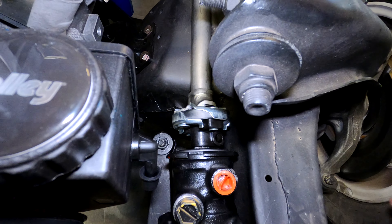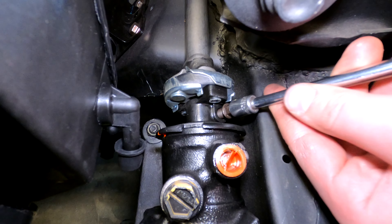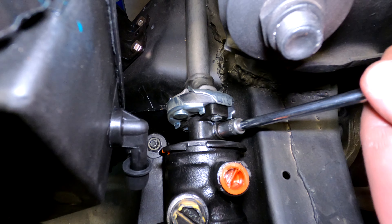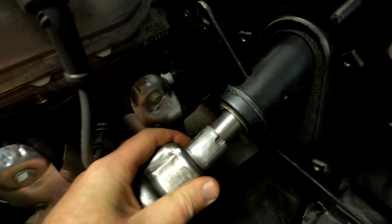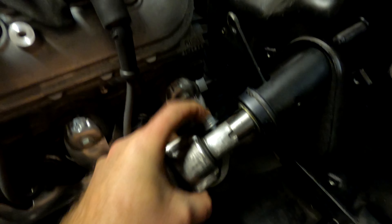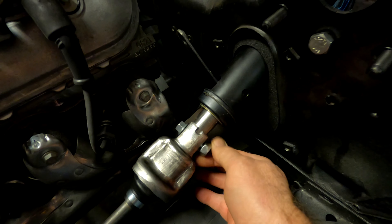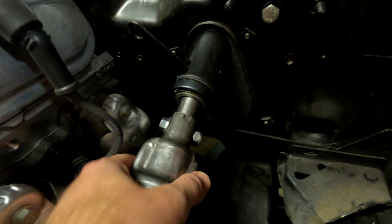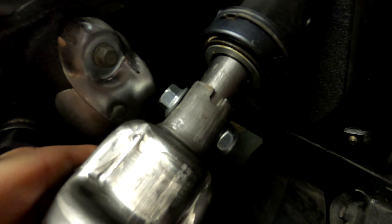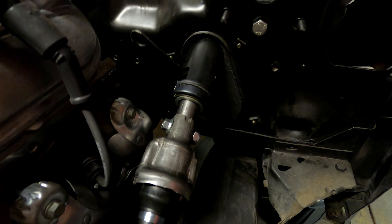We're going to put a bolt in there, bolt it up, and we're going to be done. So I can put a bolt through it now — the bolt is through. It's connected, and if you look real close you can see there's some wiggle there, but my expectation is that when it's done tightening there will be no wiggle.